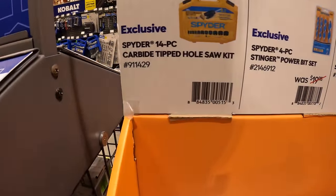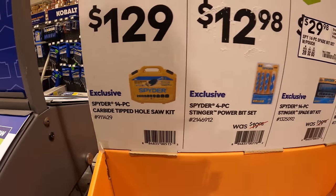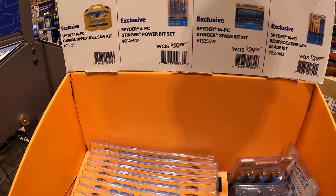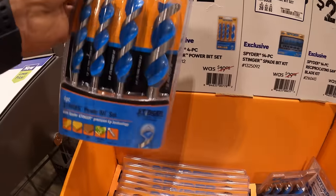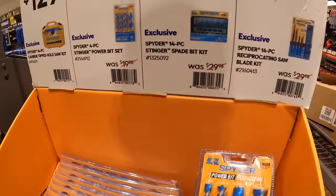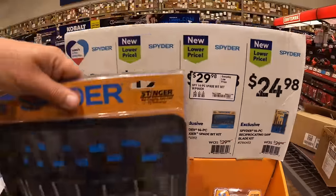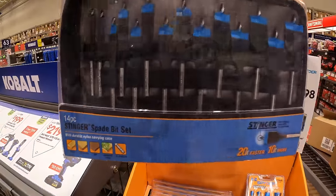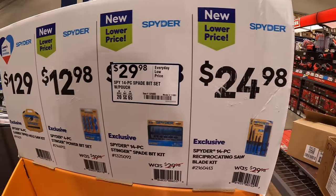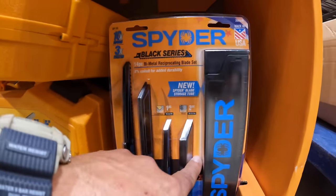$129 for their 14-piece carbide-tipped hole saw kit. $12.98 for their 4-piece Stinger power bit set. $29.98 for their 14-piece spade bit set with pouch. And $24.98 for their 14-piece reciprocating saw blade set with a hard case.